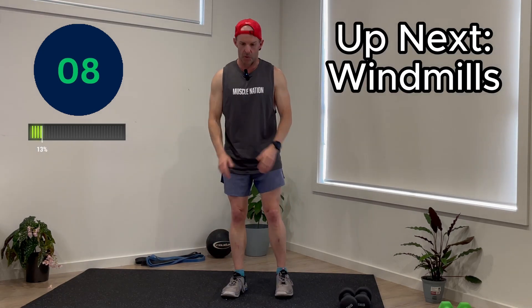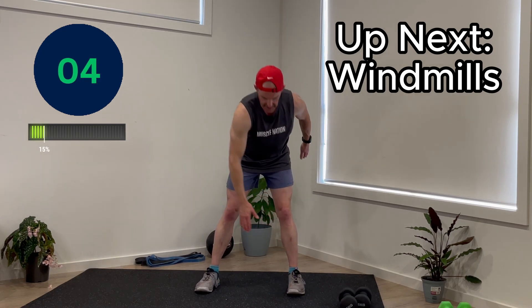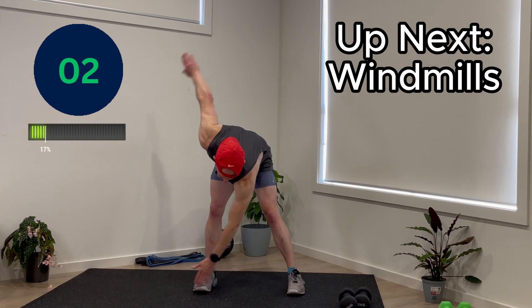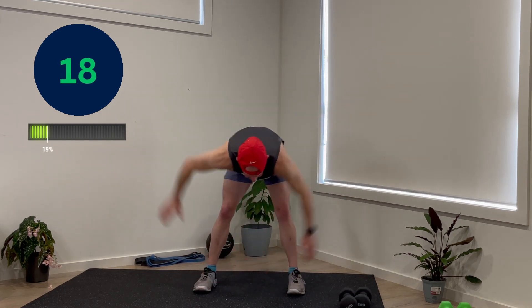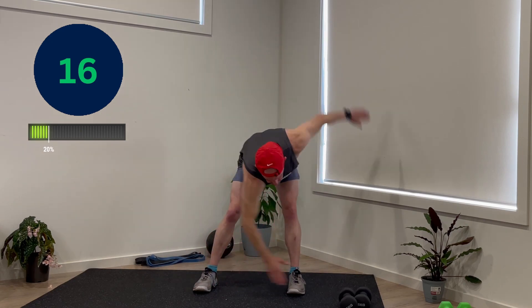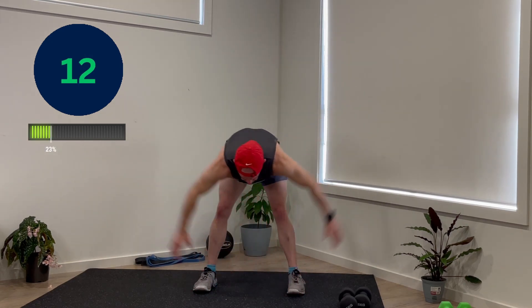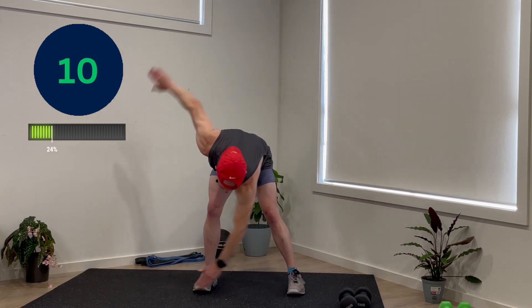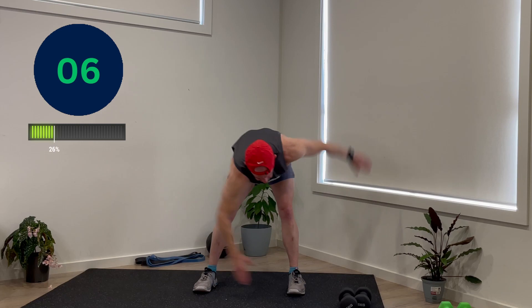10-second break. Next one will be windmills, which is just having your feet a little bit wider apart. All we're doing is moving, rotating across. Doing awesome — this is the second one. Five seconds to go.